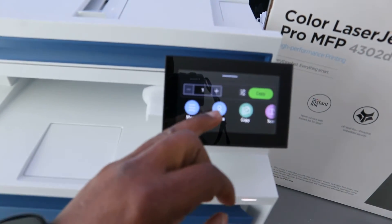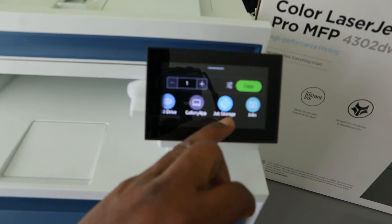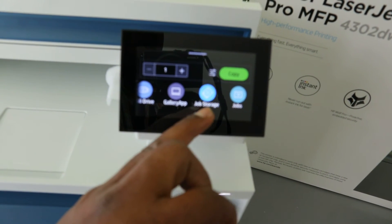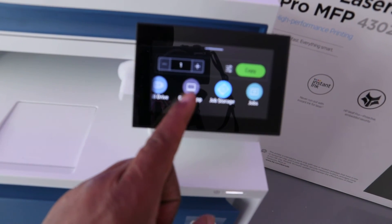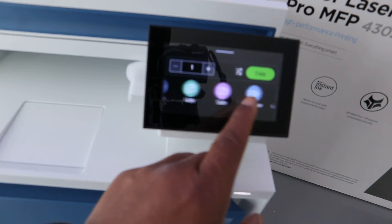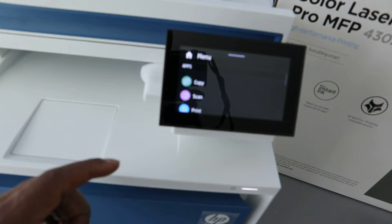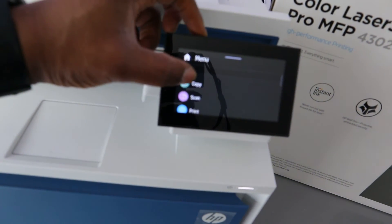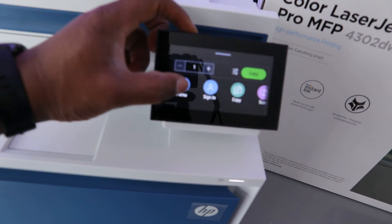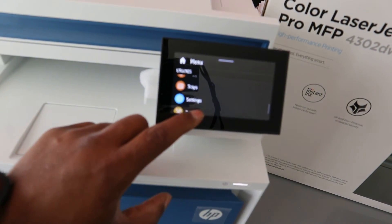This is the main menu. You can see: Sign In, Copy, Scan, Job Storage, Gallery, Apps, USB Drive, and Menu. From the Menu you can access Copy, Scan, Print, and Utility options. Scroll to find Tools and Settings.